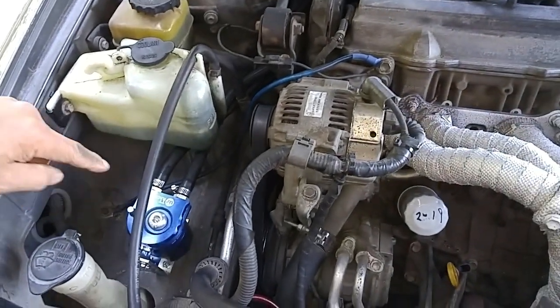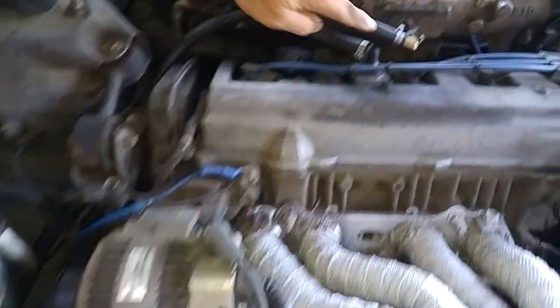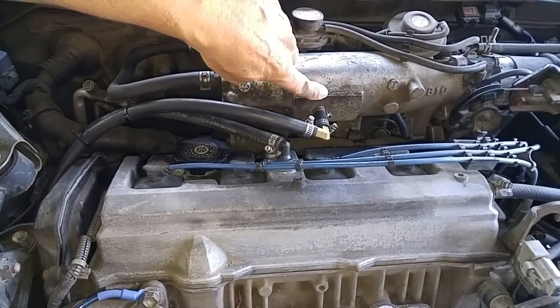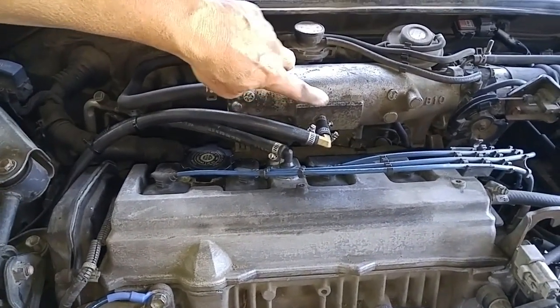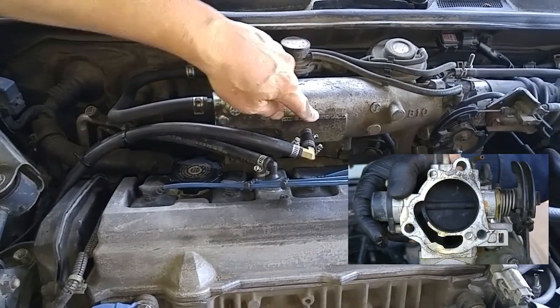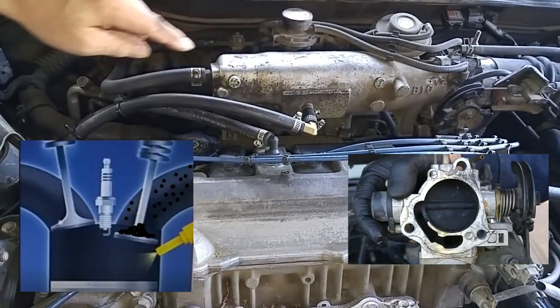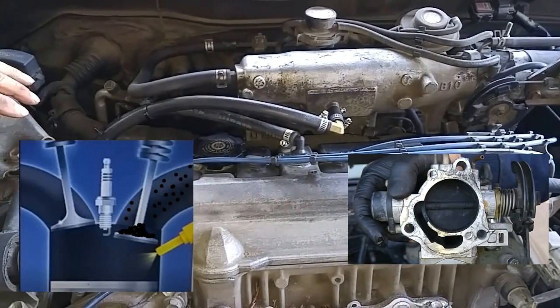By using this catch can system, the filtered air will work its way back into the intake manifold. There won't be oil mist going into the intake manifold, which will prevent the throttle body plate from getting carbonized, and also prevent carbon from accumulating at the base of all your intake valves.